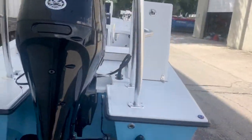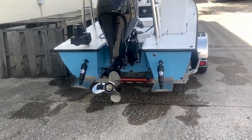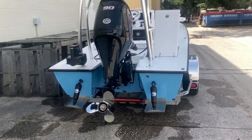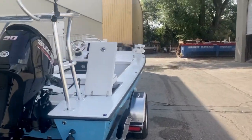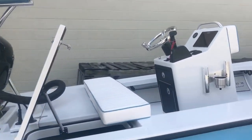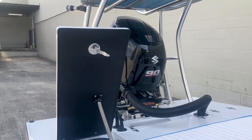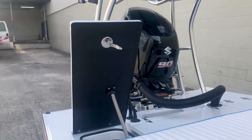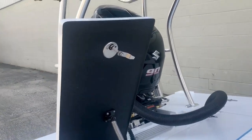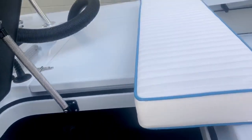90-horse Zouk on a jack plate. The customer will add a cavitation plate later — if you choose this, you can raise or lower the engine. But at the end of the day, just a sick build. And by the way, the Black Ops is standard. For 2020, we made the boat lighter without sacrificing strength or added cost to you, the consumer. Finished out insanely nice.